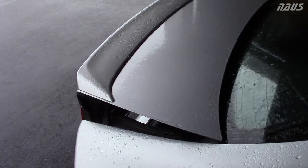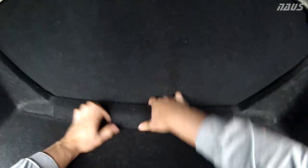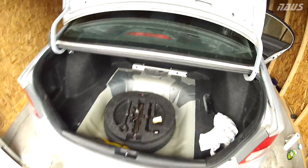First thing you want to do is pop your trunk, take out your trunk mat — that's secured with two little pins up there. And then you're going to want to take out your rear seat. Come back here, pull up on this, and it pops right off. You can pull this whole thing out just like that.